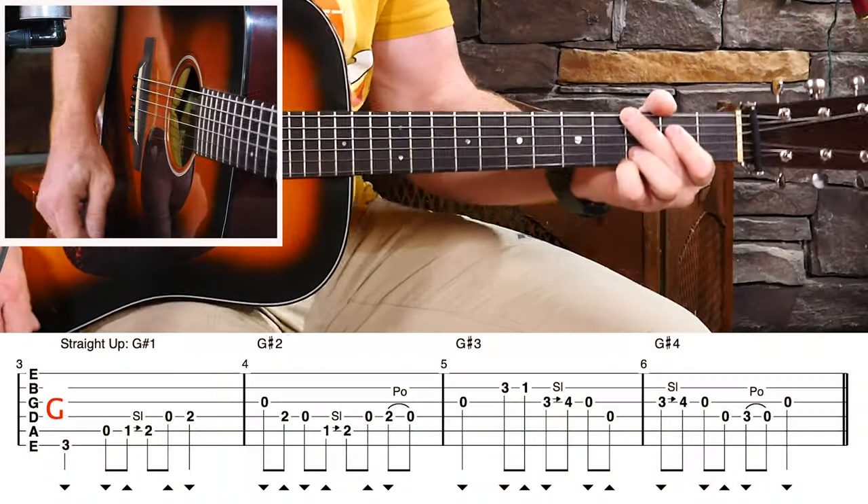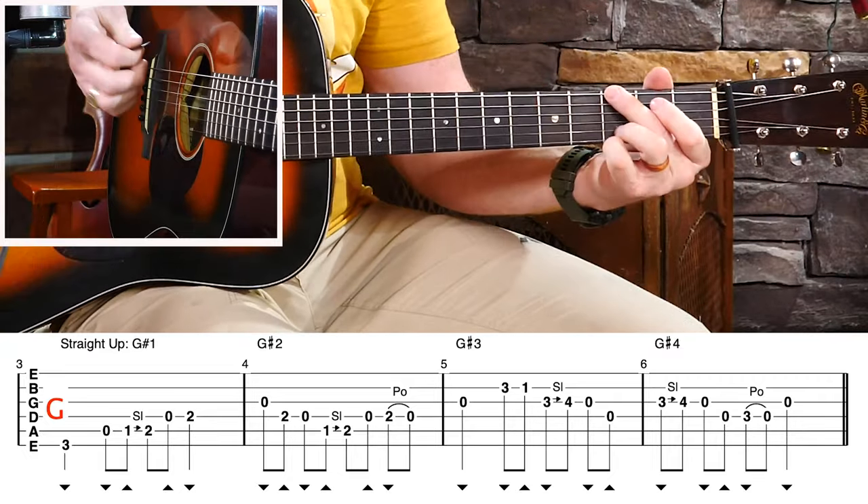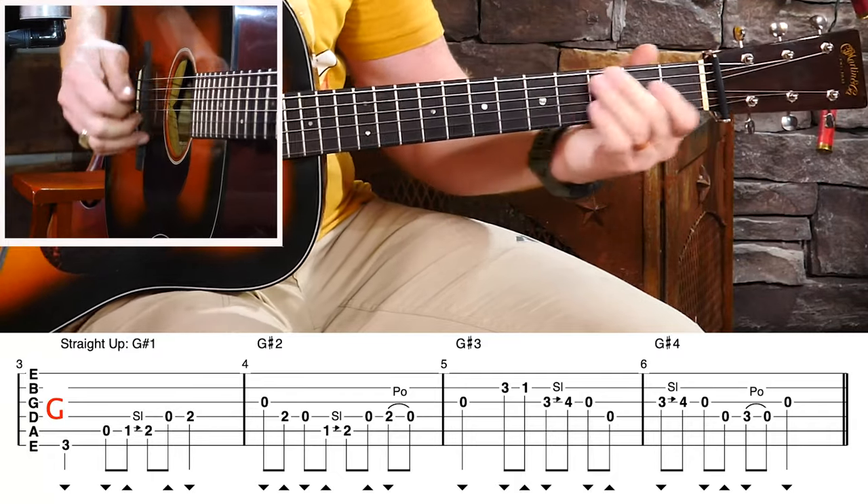What if I told you that I could take the licks that you know right now and make you a more interesting and complex soloist with those very same licks? I can. And even if you don't know any licks right now, I can give you some very basic licks and then make you a more interesting player. I want to give you 16 bluegrass licks — they're all one measure each, they're not that difficult. They're going to serve as fodder, or subject material, for what we're going to learn today. The first four are G licks, for our four measures of G chord.